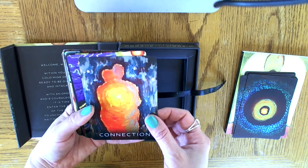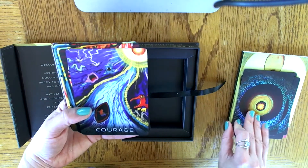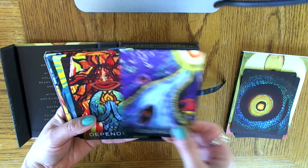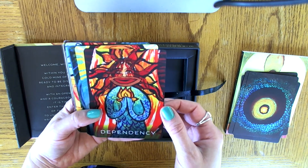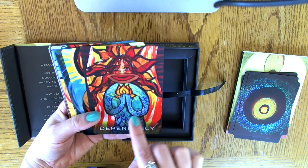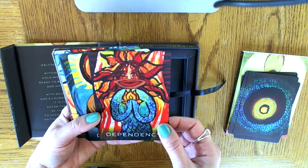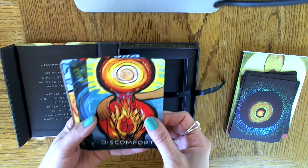Connection — beautiful, has such a nice warm feeling to it. Courage — somebody in a boat going down a river with all these monsters on the side. Dependency — these arms look like they're like fish or scales of a fish, maybe a mermaid of some kind. Again, this is only the second time I'm actually looking at the images here. I haven't had a chance to really dig deep, but I really wanted to share this with you guys as soon as I could.